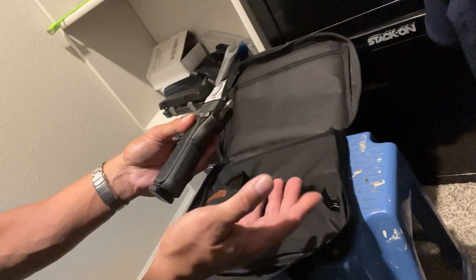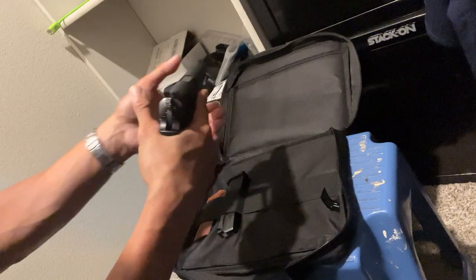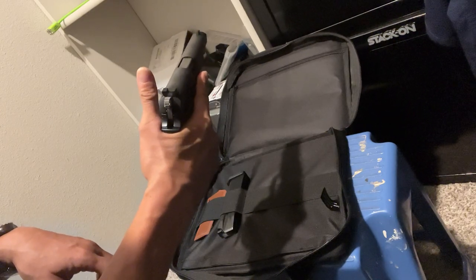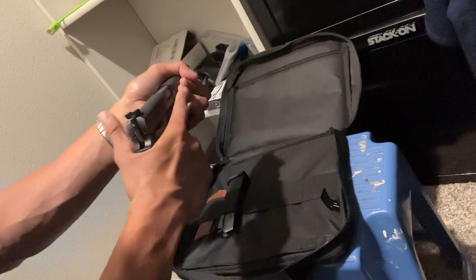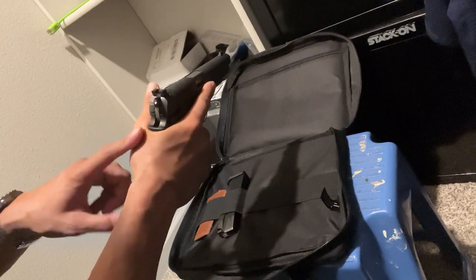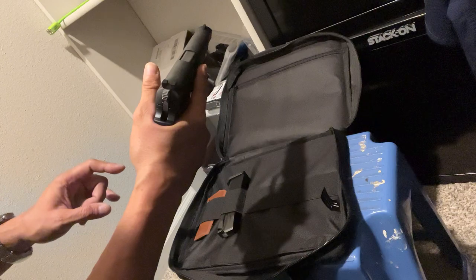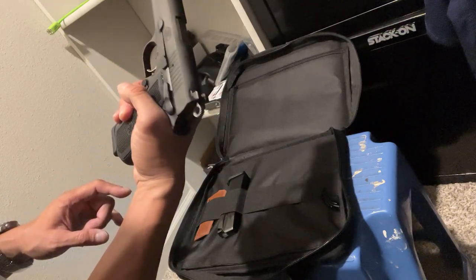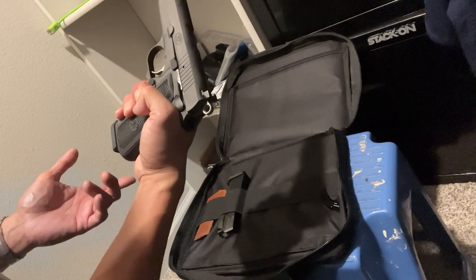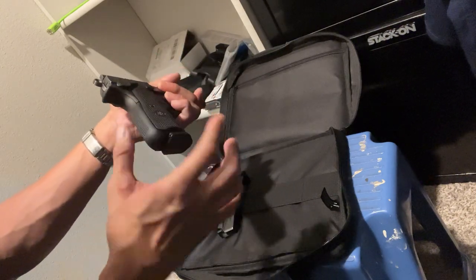On the old one the beaver tail is a little sharp on the edges and more narrow, so when grabbing it with a high grip, that part usually digs into the web of my hand. On this one I've noticed I'm not getting that discomfort — it's quite comfortable and ergonomic. Gripping it doesn't feel like the old Hi-Power; it's more like gripping a SIG P226 — thicker, but a little thinner because the grips themselves are thinner.